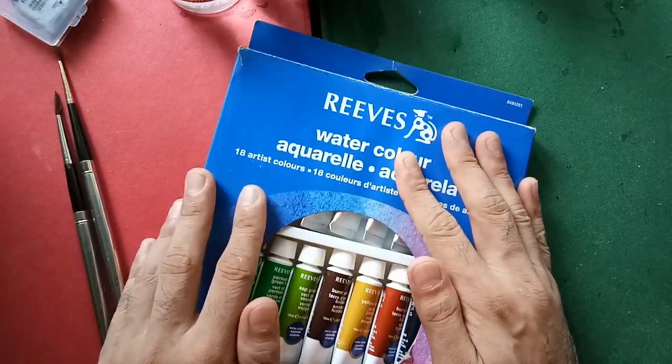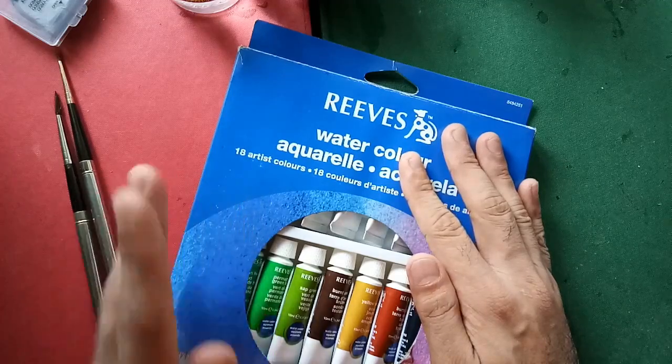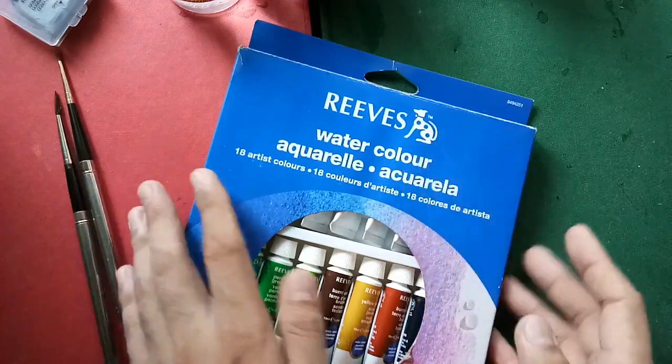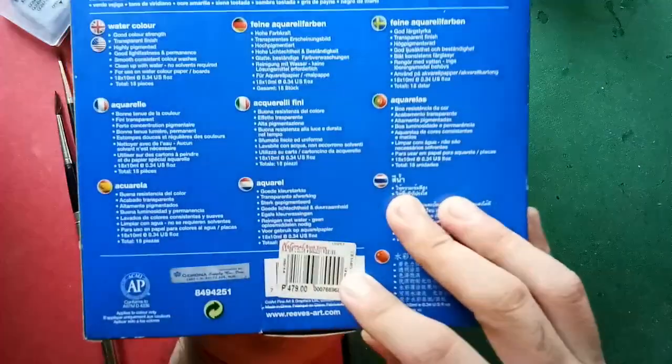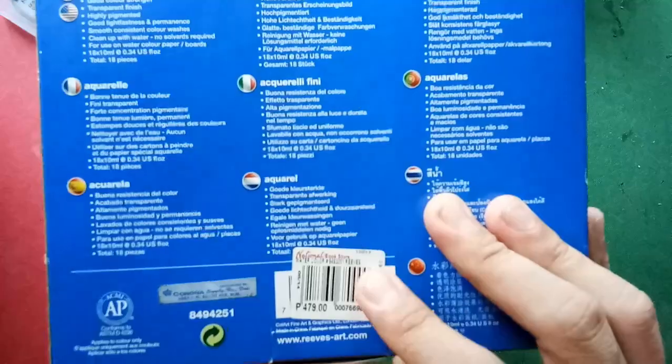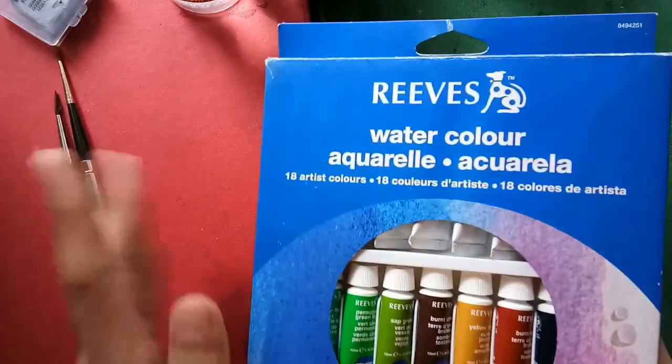I bought this set in 2013 when I still had no idea what artist grade, student grade, and school grade paints were. I bought this in National Bookstore for only 479 Philippine Pesos — of course that's the price 6 years ago. Now I believe it's around 700 Philippine Pesos.